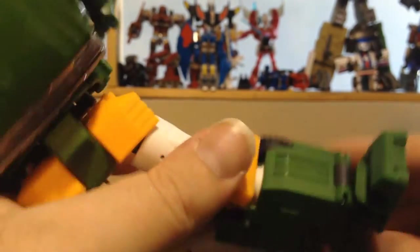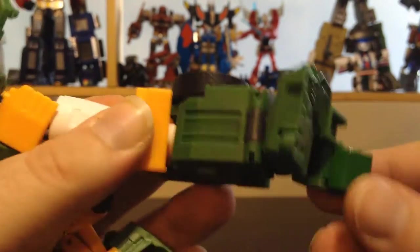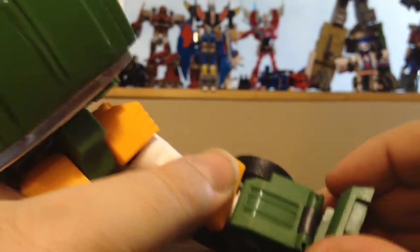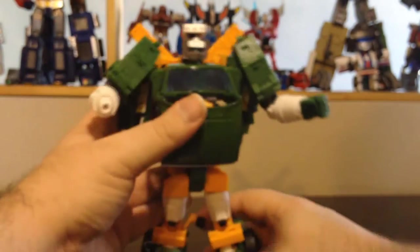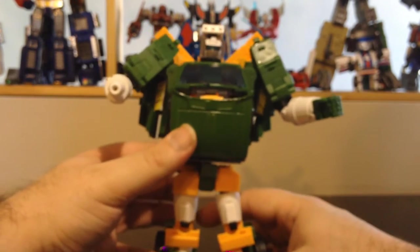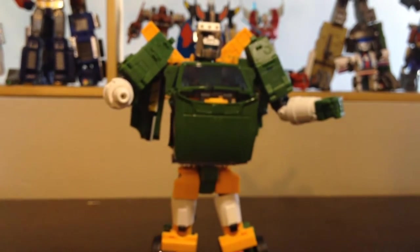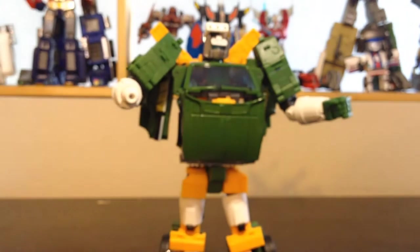The foot does have a pivot and moves up and down, and the heel does have articulation. Hoist does tend to have trouble standing up just because of the way the double-jointed knees are — it's just kind of weird.